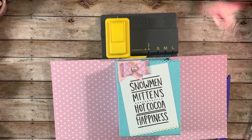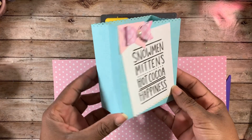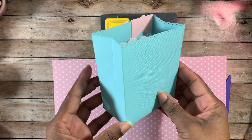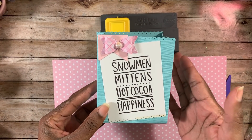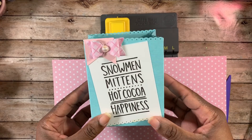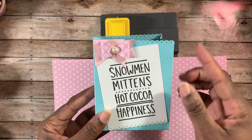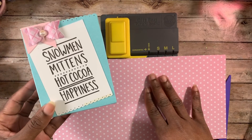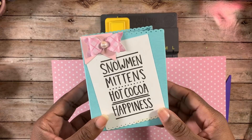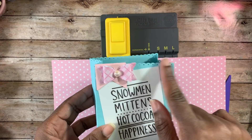Hey guys, this is Gloria. I'm back to share with you how I created this bag using the We Are Memory Keepers bag punch board. This is considered a large bag because it does use a 12-inch piece of paper. I made my bag starting with a 6 by 12, so that's what I'm going to use today. I just cut this paper down — pretty much cut it in half because it was a 12 by 12.